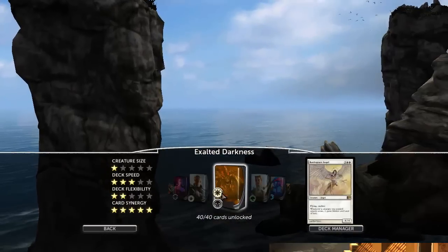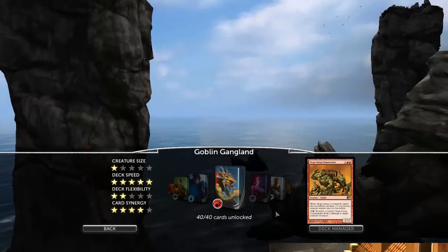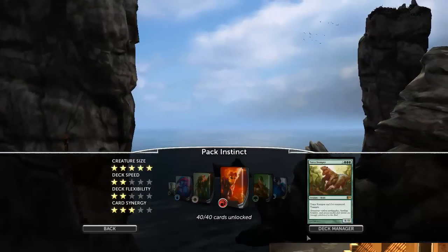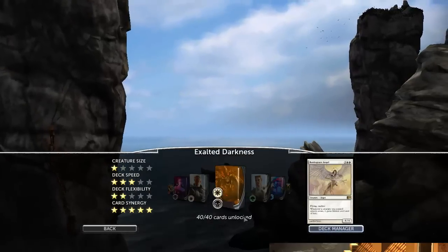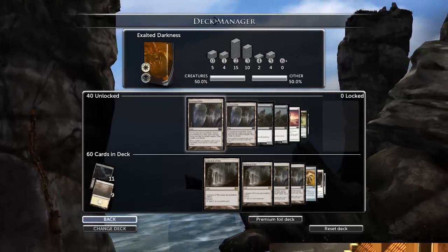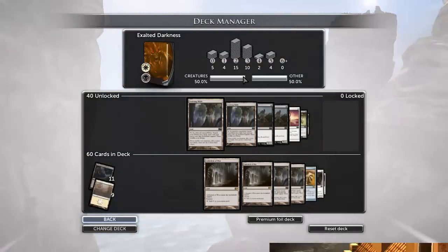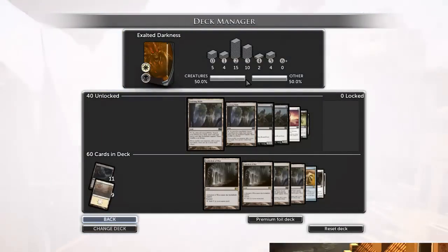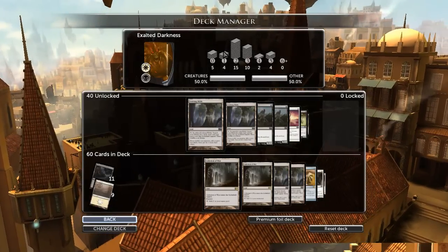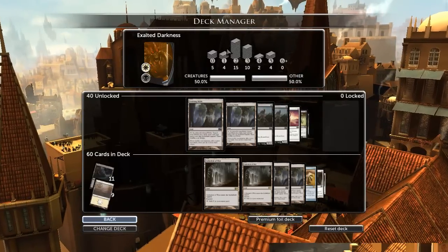I've got a new deck build video for you today. The deck is called Exalted Darkness. All of what's going to be in the deck is in the deck right now. I know the mana curve is a little bit weird, and it does have reasons for that. I'll get to that when I get to the one drops and the four drops, which are the weird spots in the mana curve. A good mana curve normally should have a nice bell curve effect — it should be round. But this one is a little bit weird.